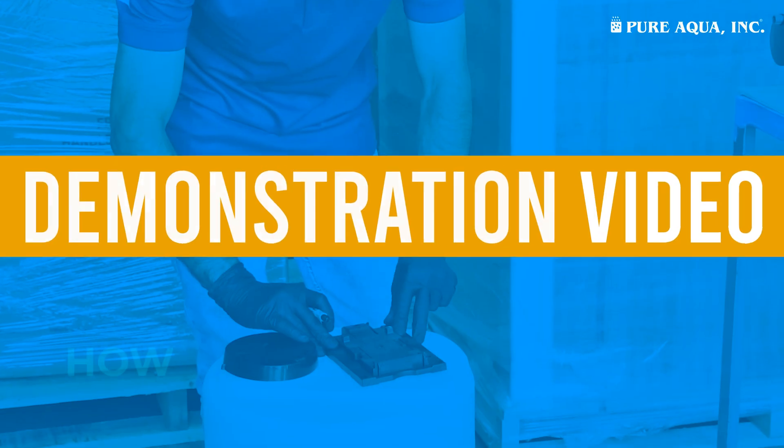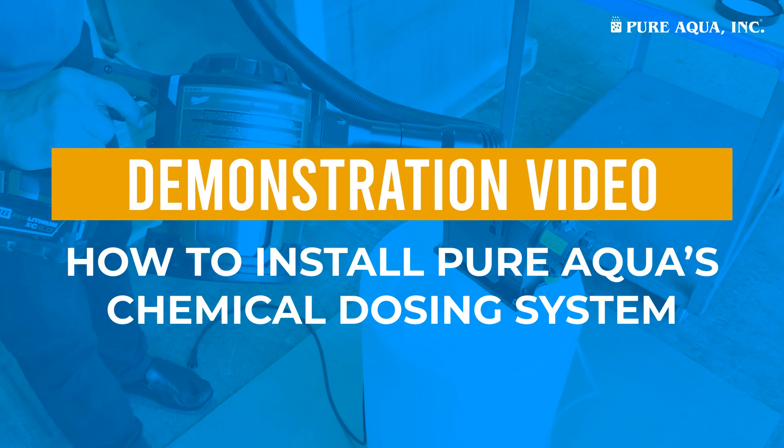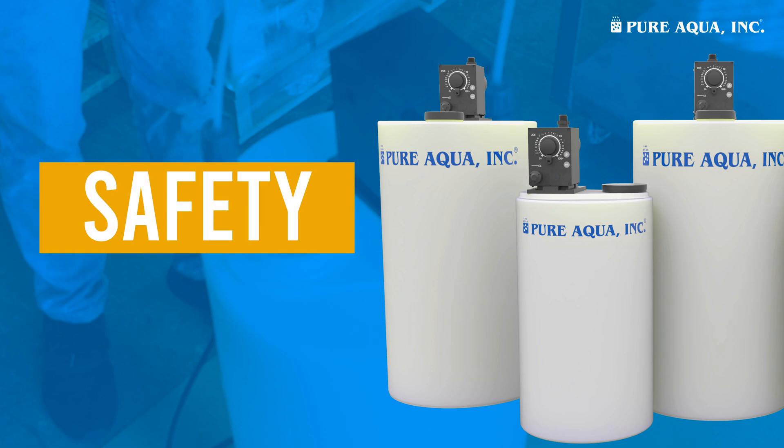Welcome to the PureAqua demonstration video on how to install our chemical smart dosing system. Today we'll guide you through each step of the installation process, ensuring safety and efficiency.